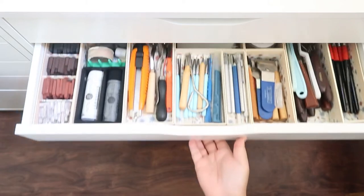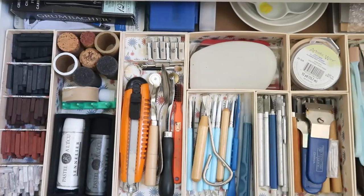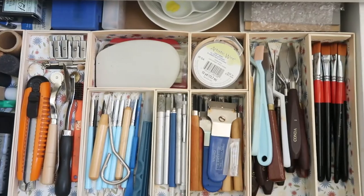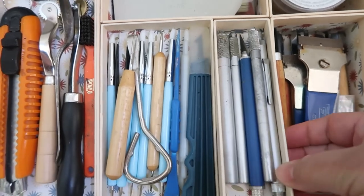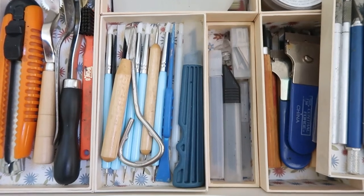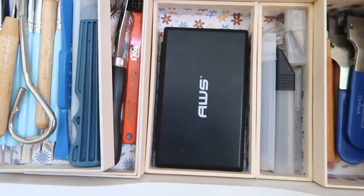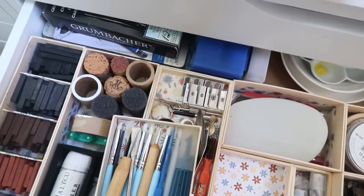In this drawer, I have some Conte crayons and large chalk pastels, as well as a variety of art tools like my utility knife, a catalyst wedge, color shapers, X-Acto knives, carving knives, palette knives, and flat brushes. This drawer also has some secret compartments. For example, under this box of X-Acto knives is where I keep some of my supply of blades for my utility knives. And then here under this box is where I keep my pocket scale, which is good for measuring small items like pigment powders for when I make paint.